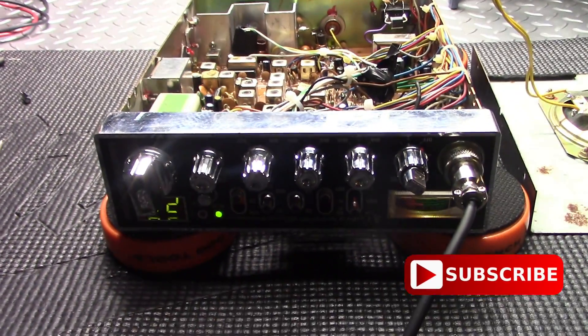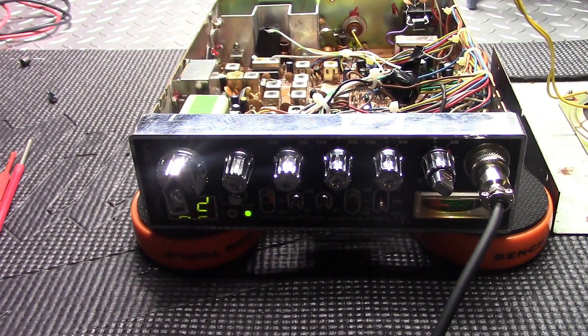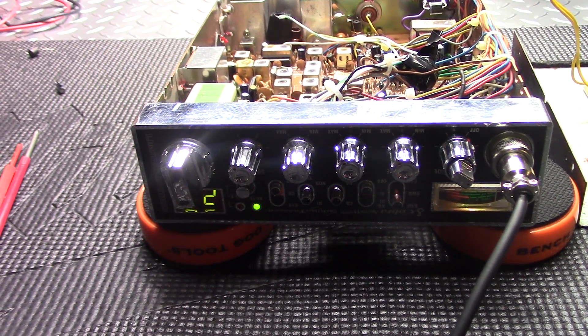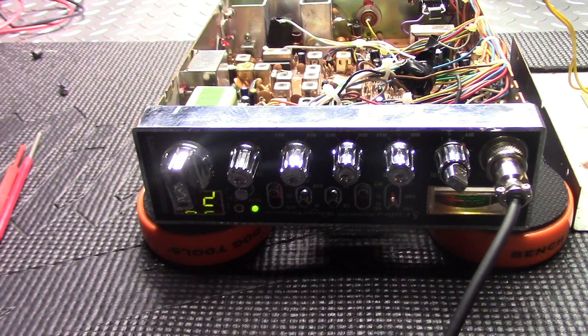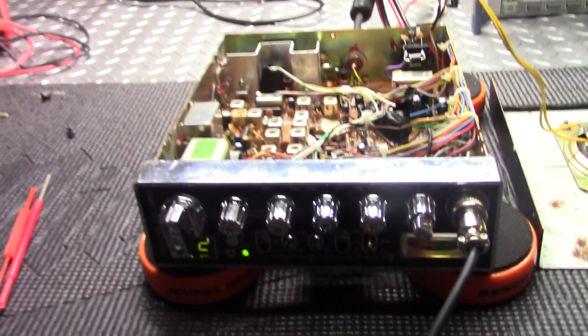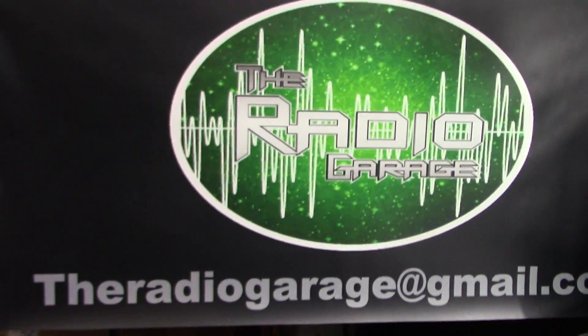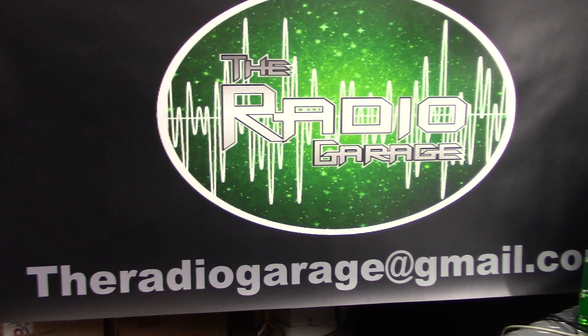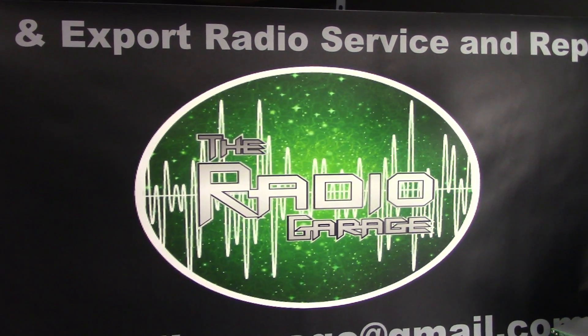Hey guys, Radio Garage back on the bench. Thanks everybody for tuning back in. Make sure you take a second to subscribe, and if you liked the video please give it a like at the end. Hope you stick around for the duration. Here's my contact if anybody's looking to get anything done: radiogarage@gmail.com.